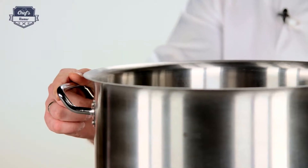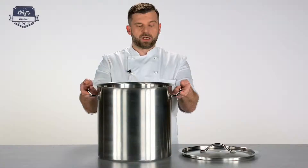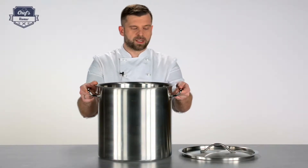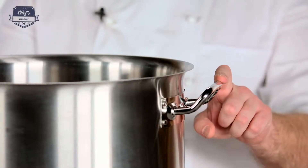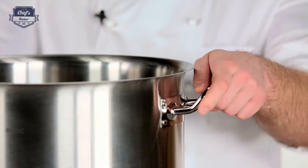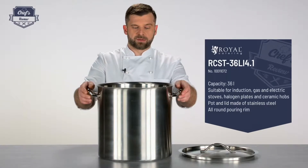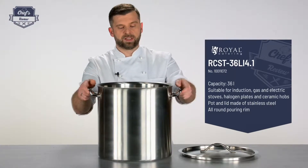One thing to remember is that you always, especially with these large stock pots, need to lift it up with both hands. Never use one hand — it's just too heavy and dangerous. Also important, it's made of metal so the handles can get hot during service, especially when there are other pots around, so just use mittens or a kitchen rack to lift it up.